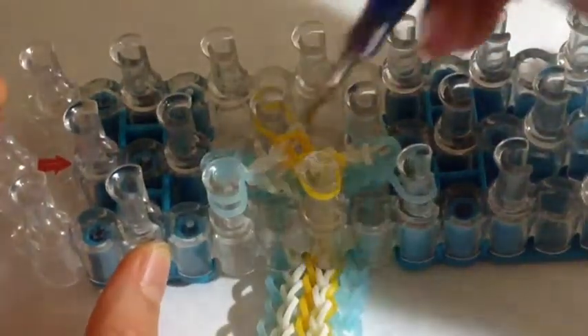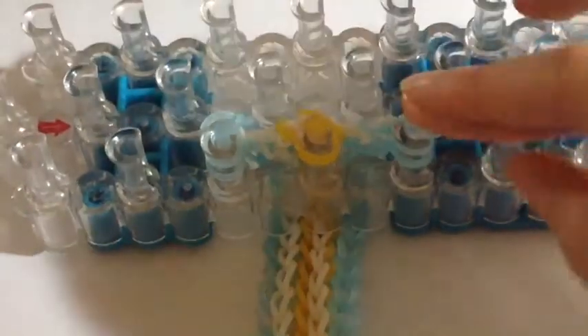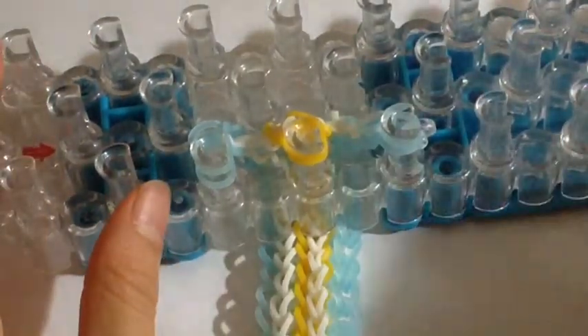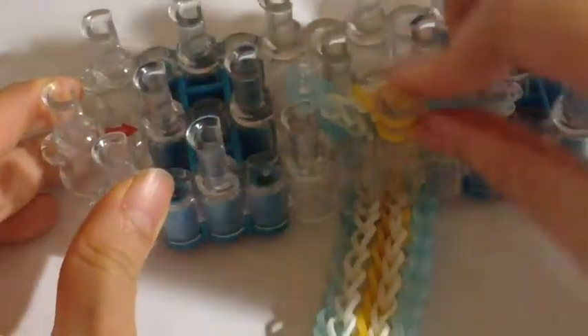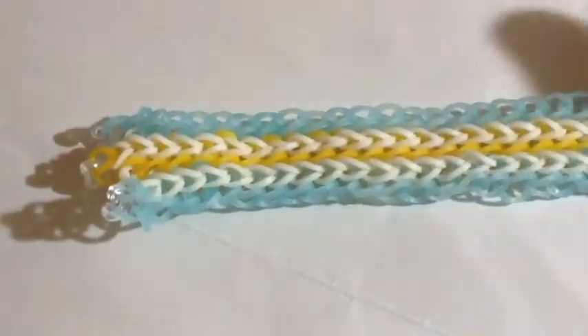Now you're going to need to pull this band to this pin right here and flip this band back to where it was. Now you'll need your C-clips — just clip the bands on. Once you've added your C-clips and you're sure all the bands are on, take these off the loom. You can now pull your bracelet through — we do not need our loom anymore.